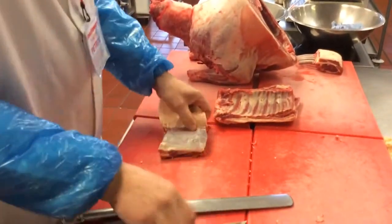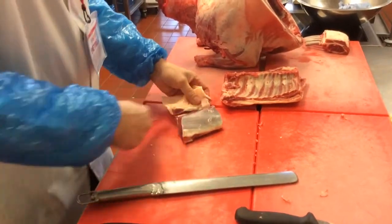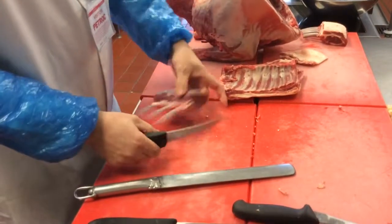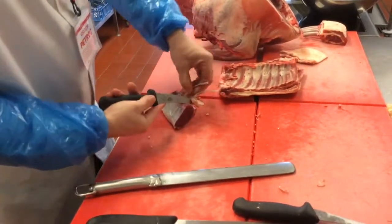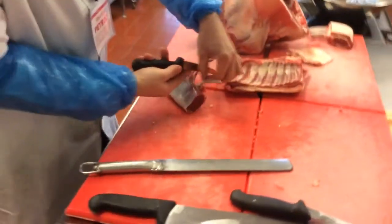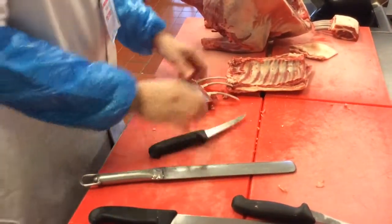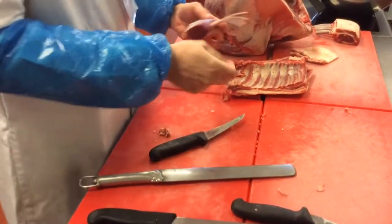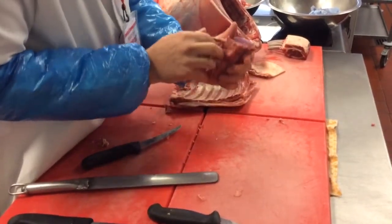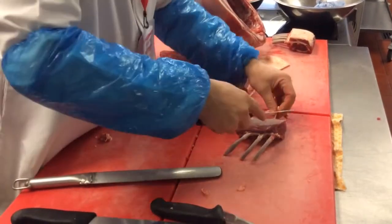We call these lamb lollipops — very high-end money-wise. The more you take off, the less you get, but you've got to start with the money side of it. We would also sell what we call a lollipop rack, and then you've just got that eye of meat, which is really the prize.